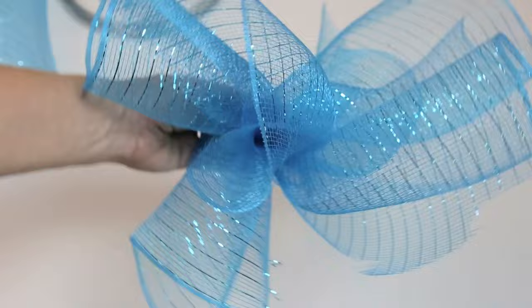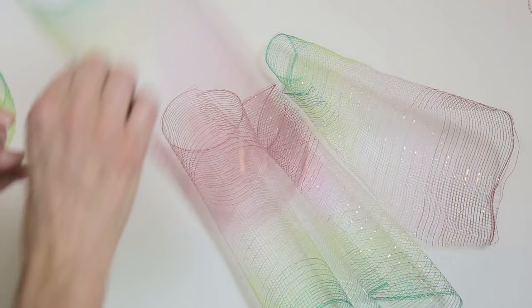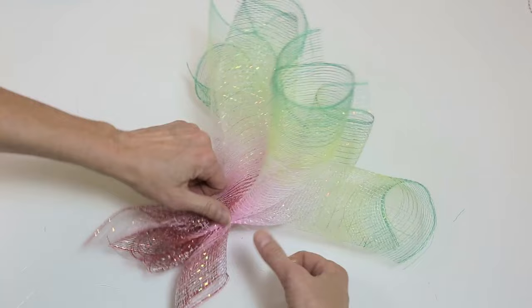If you have the shorter kind of floral mesh, cut six one-foot sections. Then bind them together at one of the ends. And don't forget to add the thick wire at the bottom.